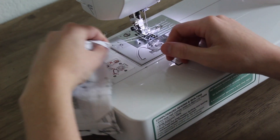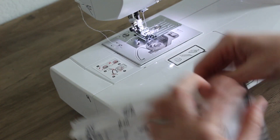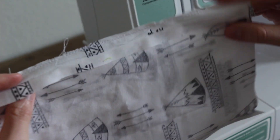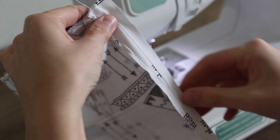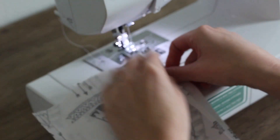When you get down to the bottom, just pull it out. You can see it created a zigzag right along the edge. Flip that one back and stitch it down the other edge, and you'll do that on all four sides.